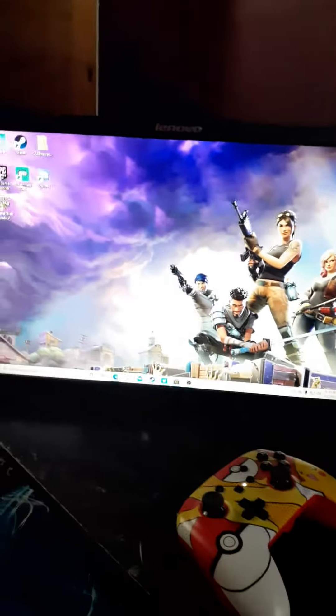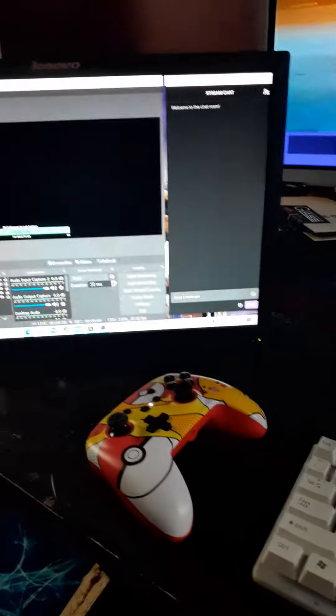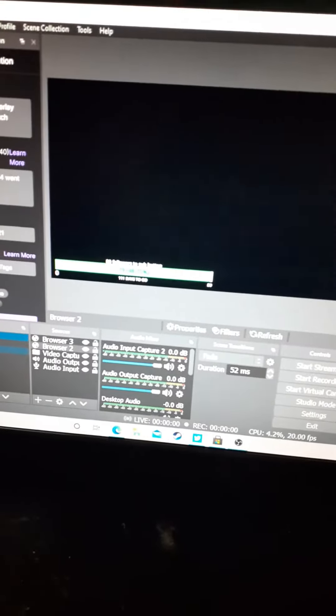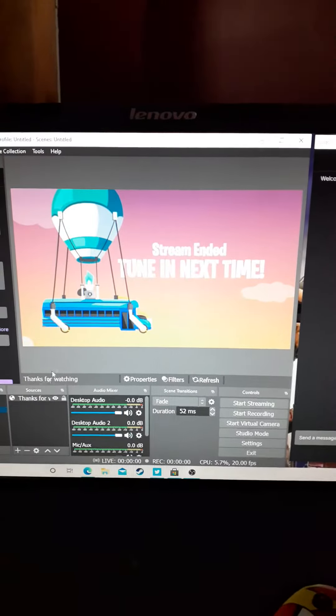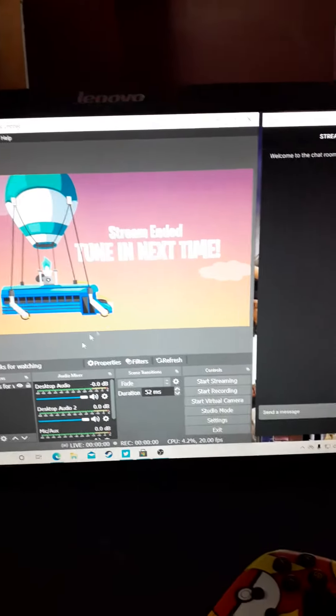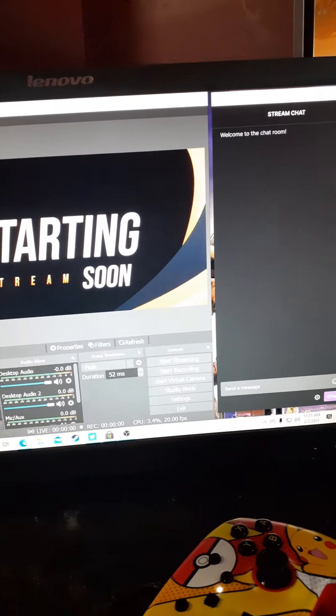Just to show you that I do have everything on OBS set up and ready. Here is the layout — I don't have it on right now, but there's my layouts. Here's my starting soon screen, here's my ending soon screen, with a little Fortnite theme. Kind of cool.